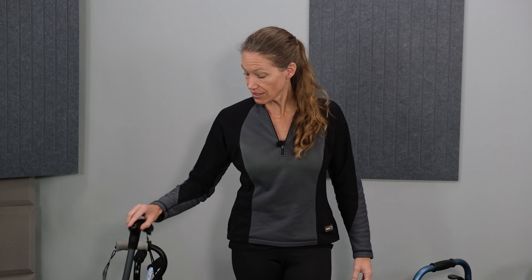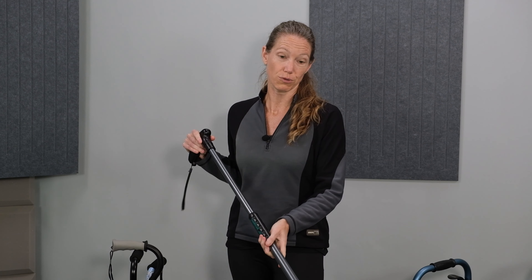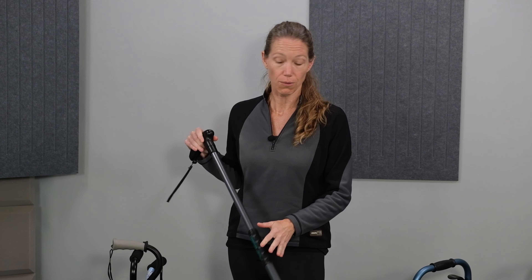Now moving on to height. Most of these devices are adjustable for height. The one exception in this collection is the handy cane, which comes in sizes of small, medium, and large — likely because of the additional reacher feature that makes it non-adjustable. The way you adjust the height varies from device to device, so please check out the other specific videos linked in the description below for more detailed instructions on adjusting height.